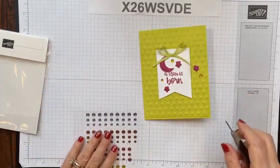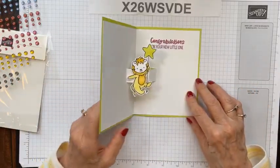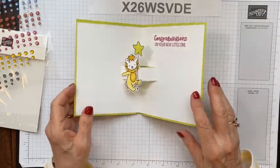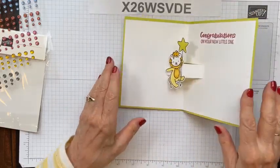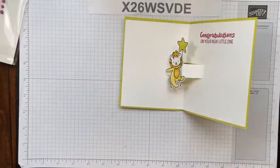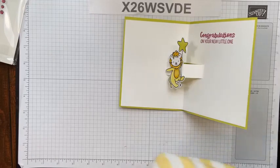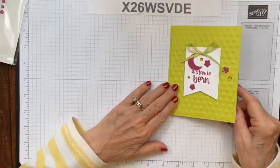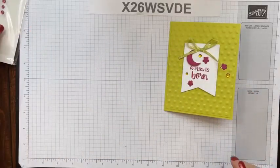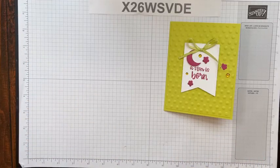There's our first card! What do you think — are you going to try this? I would love for you to try it and let me know, and even show me your card. You can put comments on my page, and if you're not a member of my Create with Joey Stampers group, I share a lot there too and others share their cards as well. That's card number one — I hope you like it! Let's move on to card number two.